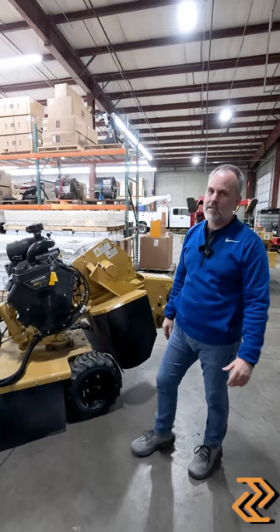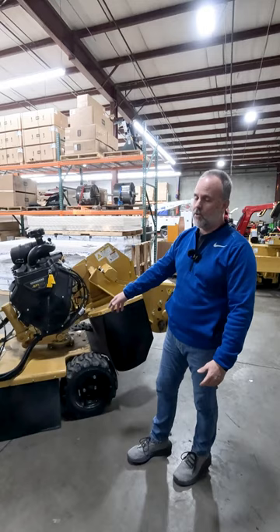Come on down to FMI in Portland or one of our other stores and we'll show you these wonderful RAKO stump grinders.